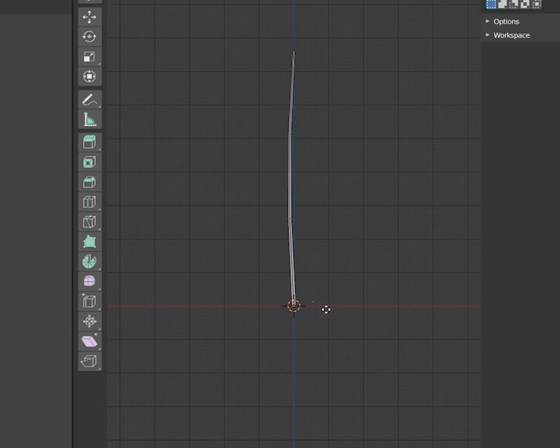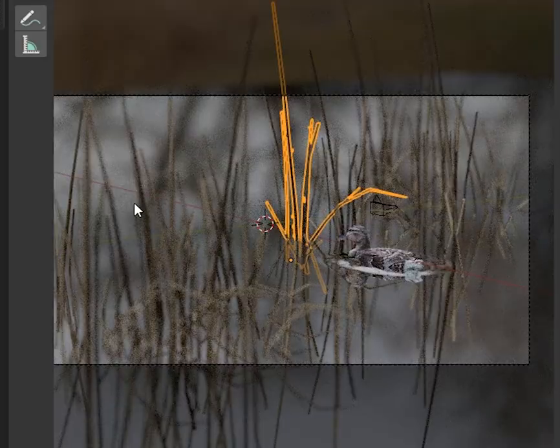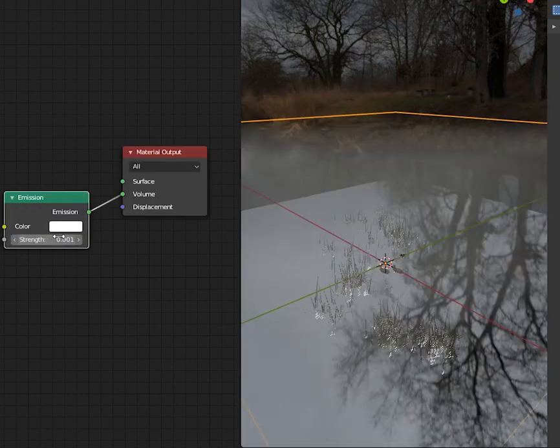Grass is just some low-poly cylinders, using Control-R to add some edge loops. Mixing a glossy and a translucent shader works okay. Make a cube with an emission texture plugged into the volume. You've got a foggy morning with quick render times, which is nice.